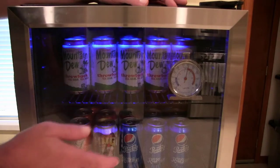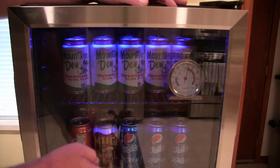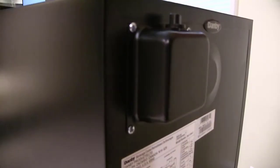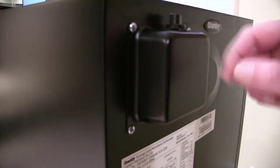Let's spin this around and I'll show you on the back how to make that adjustment to get your drinks even cooler. On the back side of the unit there's a little box which has your knob to adjust for the temperature control.